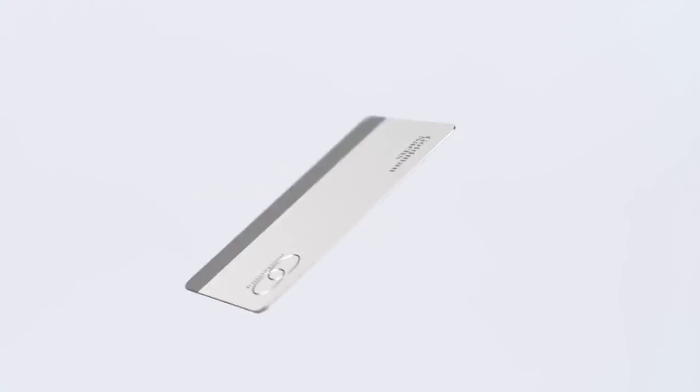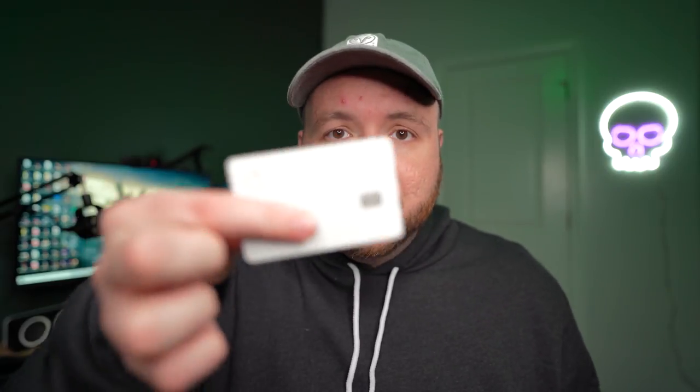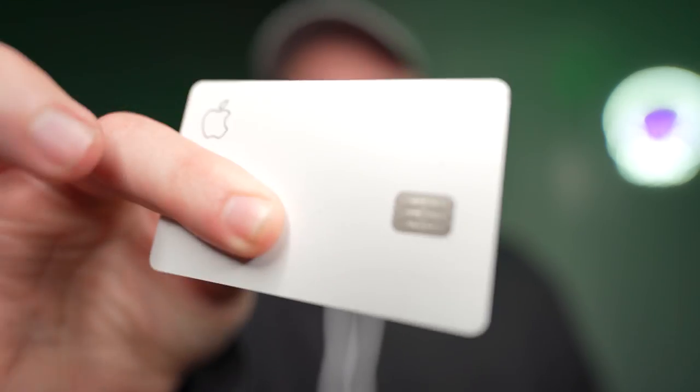And to be honest with you, that physical card is really cool. Just like any other Apple product, they think about all the details and wanted to make it a sleek design. This is my personal card here — it is an all-metal card and has a nice little clang to it.